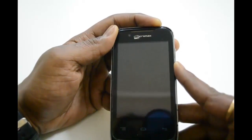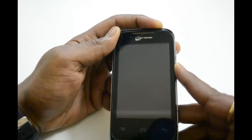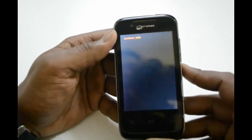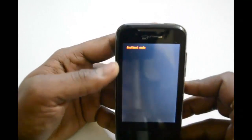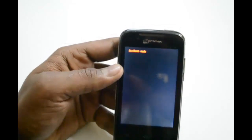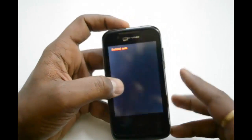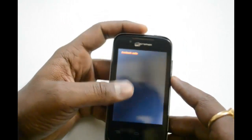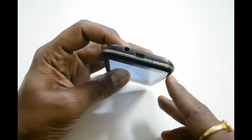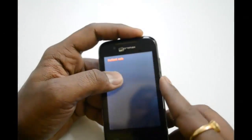After pressing, it is going to show you the fastboot mode display. See, this will be the fast boot mode. Now you need to install some drivers on your laptop and connect it through a USB cable to your laptop, and further will be the process.